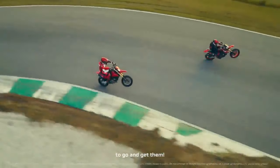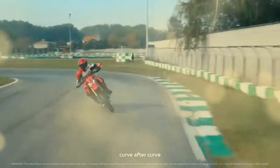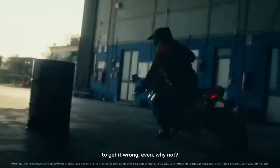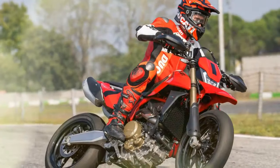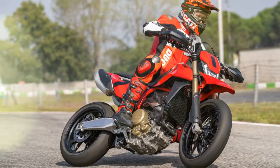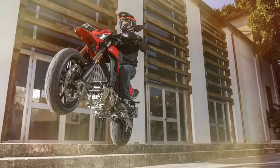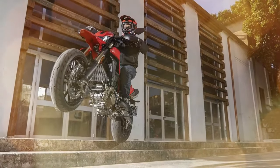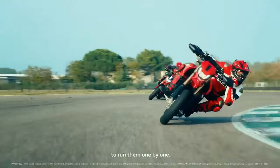Although Ducati's approach is distinctive, it shares similarities with KTM, Husqvarna, and Gas Gas, whose 690 SMC-R, 701 Supermoto, and SM 700 models, respectively, offer comparable specifications and unique styling. These bikes, alongside the Hyper 698 Mono, aim to deliver significantly more performance than entry-level options such as the Kawasaki Kalex 300SM and Suzuki DR-Z400SM, solidifying their position in the beloved yet niche Supermoto category.